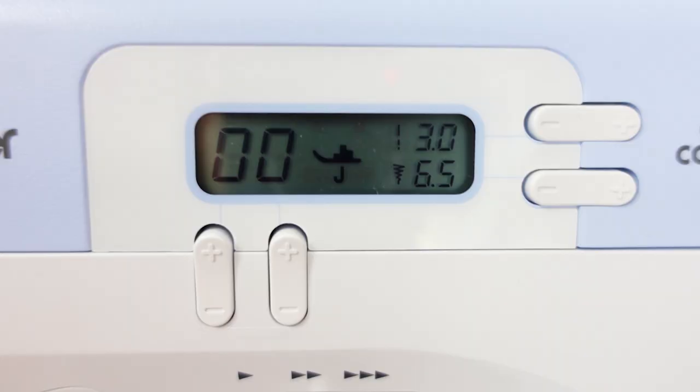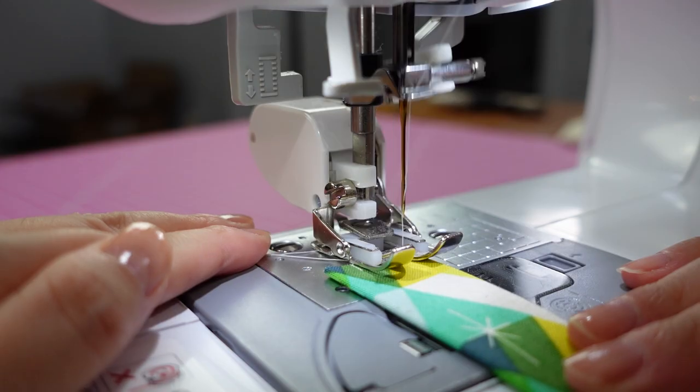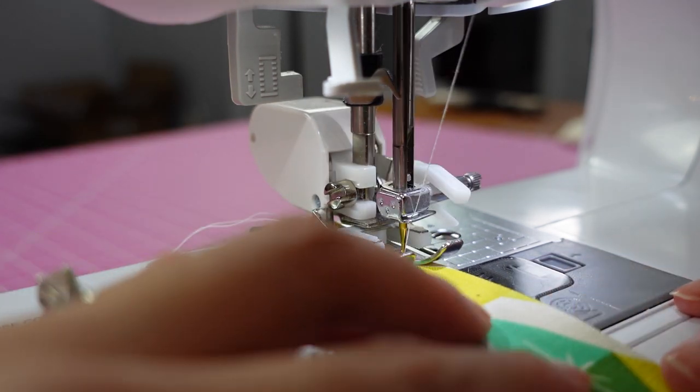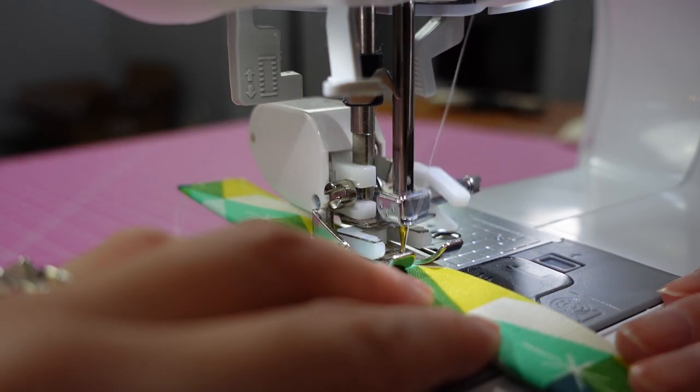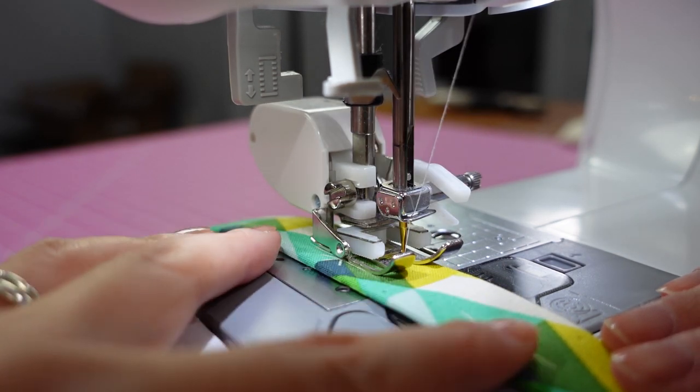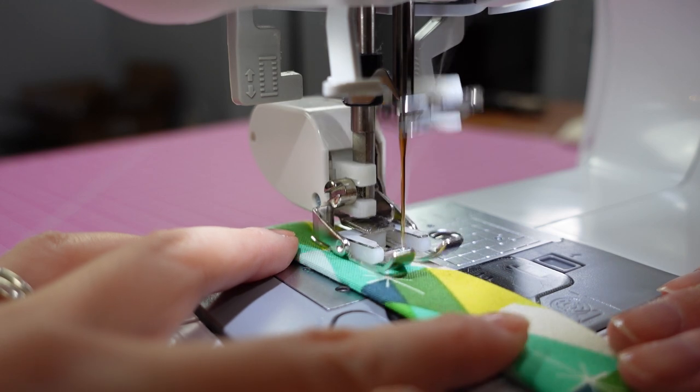We're ready to head to the sewing machine. We'll mostly be edge stitching. Here are my settings: stitch length 3.0 with needle position at 6.5. I usually keep my walking foot on and use the inner metal guide on the right to line up the edge of the fabric. Stitch up and down both long sides, then a third line right in the middle.